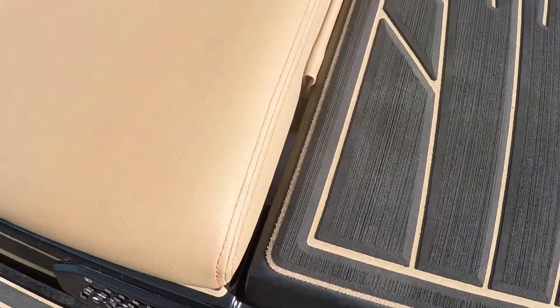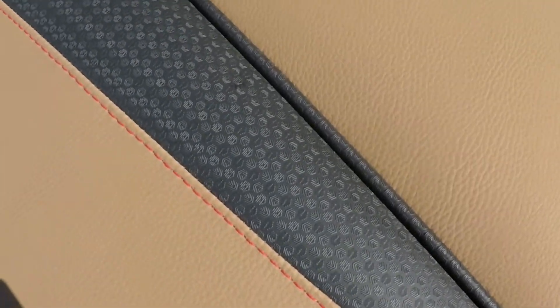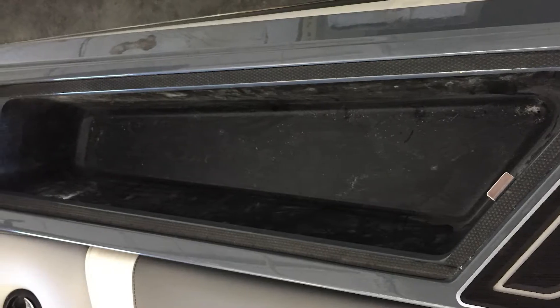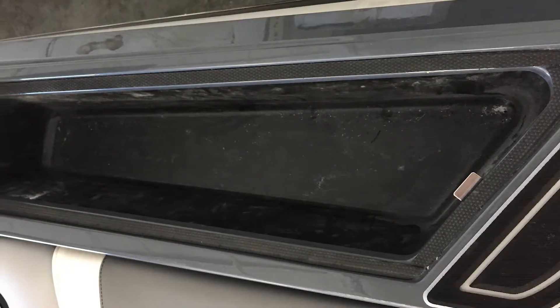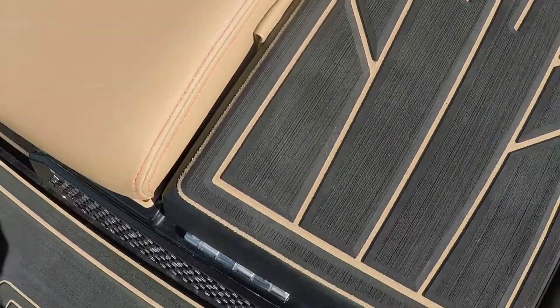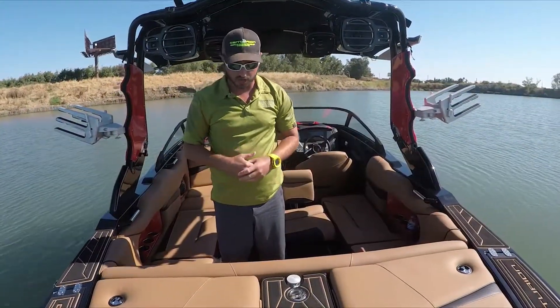We've got a lot of awesome features and benefits on this boat — all-new vinyl, new colored stitching, with a lot of attention to detail. We're using a lot of storage on this boat now. Both sides of the boat have optimum storage on the side for ropes, bumpers, just quick easy storage. It's nice and big and flat too for entering and getting on and off the boat from a dock — very easy to enter.